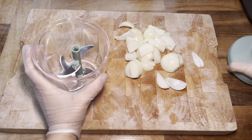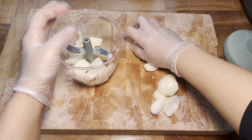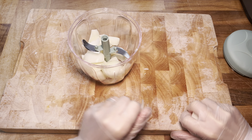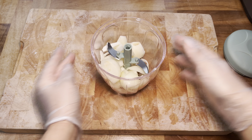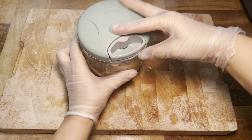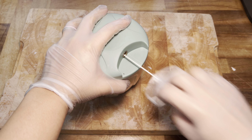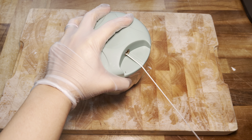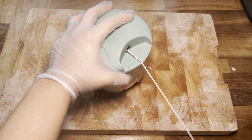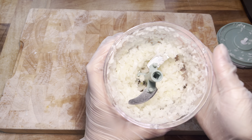This chopper is absolutely amazing for just finely chopping up any of your veggies. You just pop in the blade, pop in the food, put the lid on, and the lid has a little string handle attached to it. All you do is pull it a few times and every time you pull, the blades spin and it chops up the veggies so well — it saves me so much time.